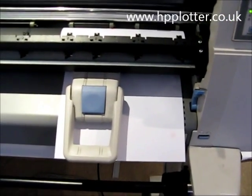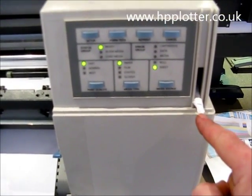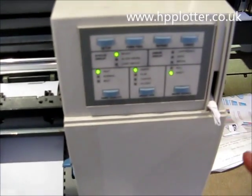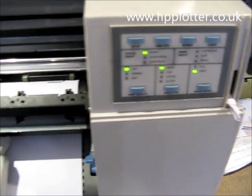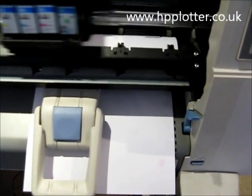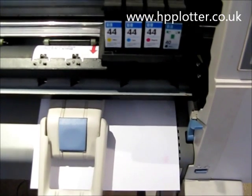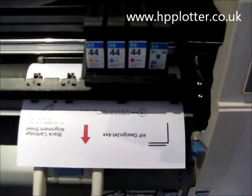The alignment sheet is now loaded. I've overridden the sensor by jamming a little bit of card in on that sensor so we can see exactly what the DesignJet does. Once loaded, just press the Setup button. The DesignJet will come along and scan the sheet — there's a code printed on it that tells the machine it's the black cartridge alignment page, so it knows where to look to see whether any values have changed.